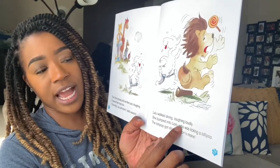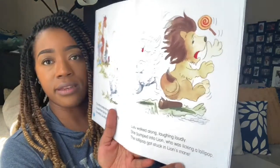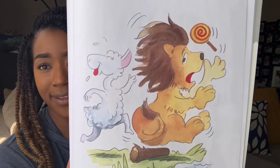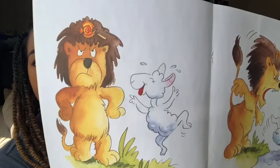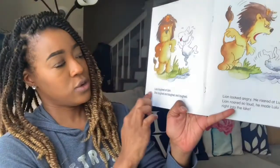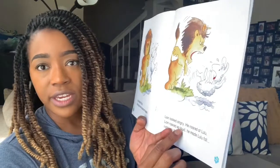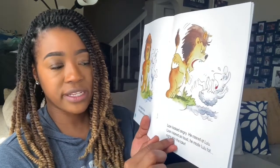She bumped into Lion who was licking a lollipop. The lollipop got stuck in Lion's mane. What do you think Lion's going to feel about that? Look at his face — he is not a happy camper. Lulu laughed at Lion. She laughed and laughed and laughed. Lion looked angry. He roared at Lulu. Lion roared so loud, he made Lulu fall right into the lake.